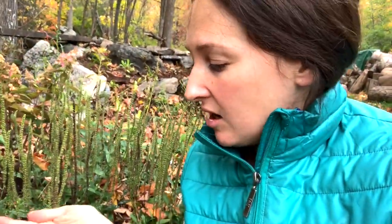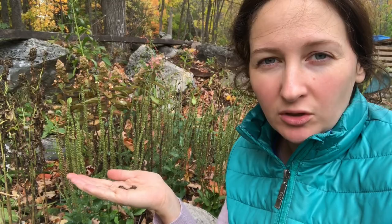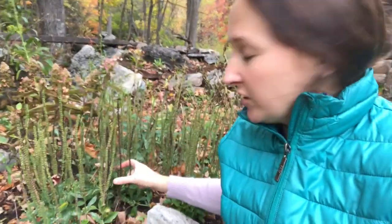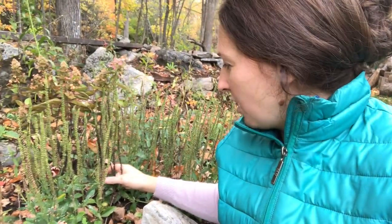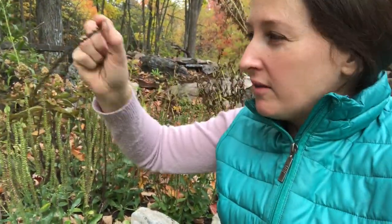Option one: take them inside, preferably in a paper bag. Until things are completely dry you want to use paper as much as possible, because if there's any moisture left in there it's going to rot if it's in a plastic bag. Even when collecting, try to get like the really big paper lunch bags — the ones that roll up. You can put a bag over top, come down to the bottom, cut and clip it off, and then it's in the bag.